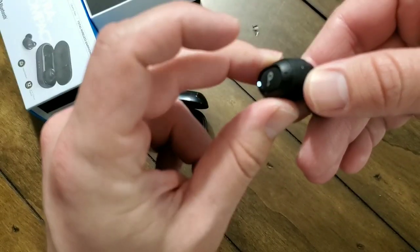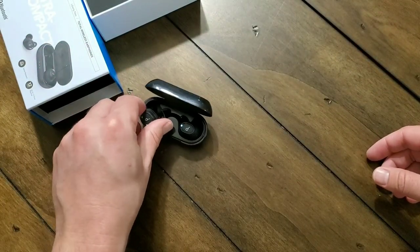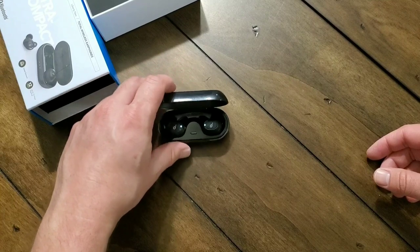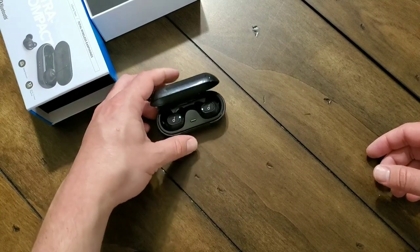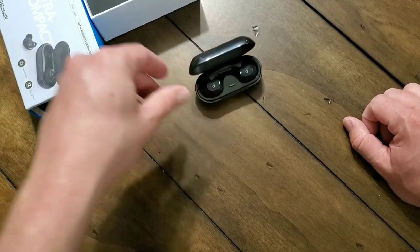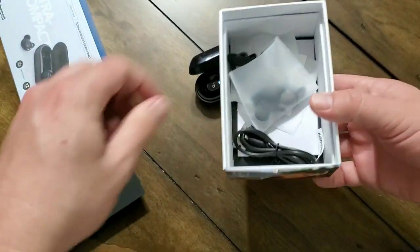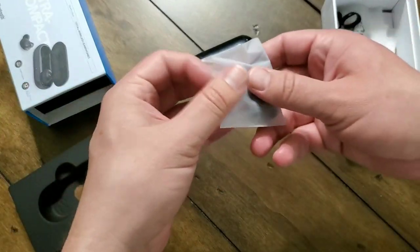Another nice feature is both of them have microphones built in. So if you're using one earphone or both at the same time, you can get that stereo audio experience. I feel kind of weird talking on the phone when using earphones, but overall it's a nice capability that I'm glad they include nowadays.